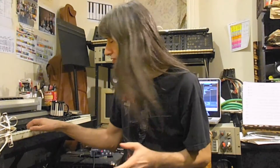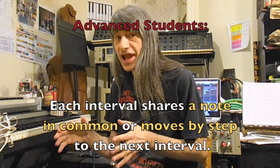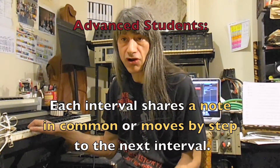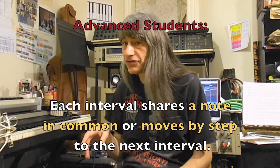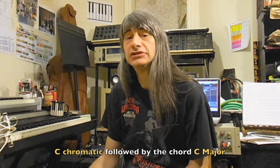For the more advanced students, each interval is going to share a note in common, or move in step to the next interval. The first interval will start off with the note C and another note. Your task is to figure out not only what type of interval it is, but exactly what notes are being played. The test will begin with a C chromatic scale for you to get your harmonic bearings. Good luck.